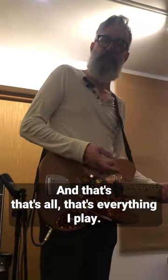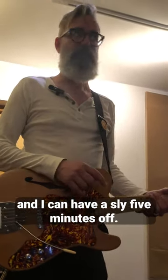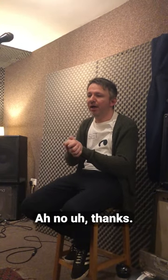That was great — and that's everything I play. Brilliant! So you can come along to a gig and play that, and I can have five minutes off. Love it. Any words as the in-house audience? I don't know. Thanks for watching. Great stuff. Cheers, guys. Bye!